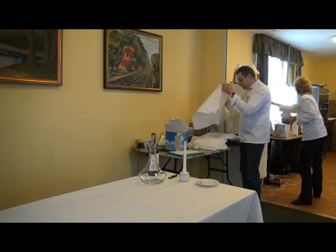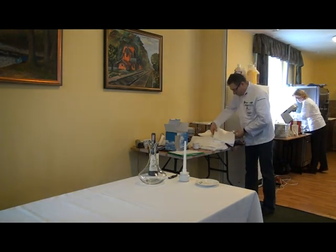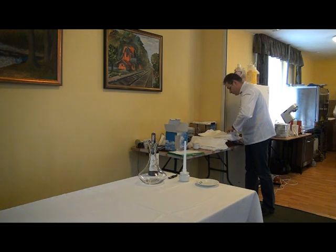Dlaczego nie wiążemy krawatek? Po pierwsze nie widzimy osadu. Wiem, że odchodzi się już od wiązania — teraz nakłada się takie obrączki na szyjkę. Domowy sposób.